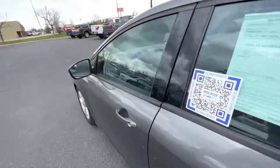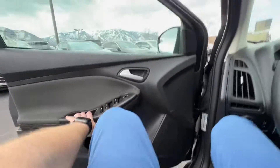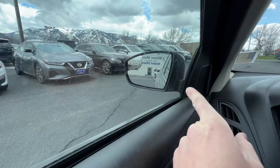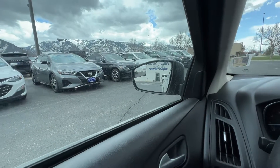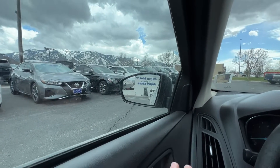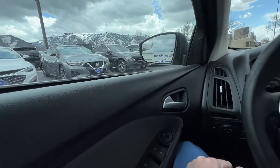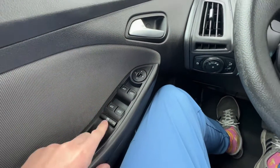Up here in the front: these mirrors don't have blind spot sensors, but you have that little extra mirror that bubbles out — technically a fish-eye mirror — so you can see those blind spots a little bit better.